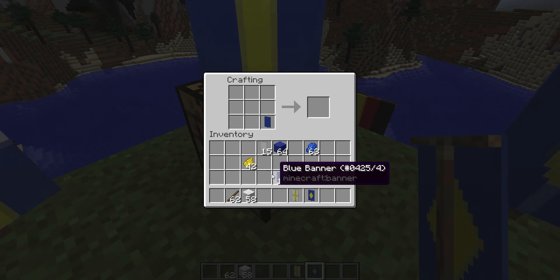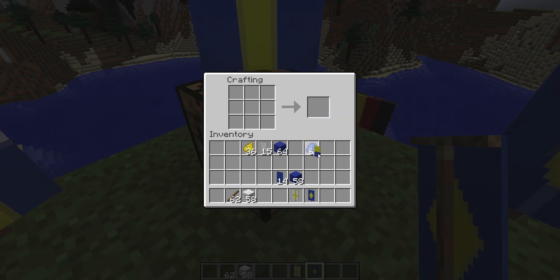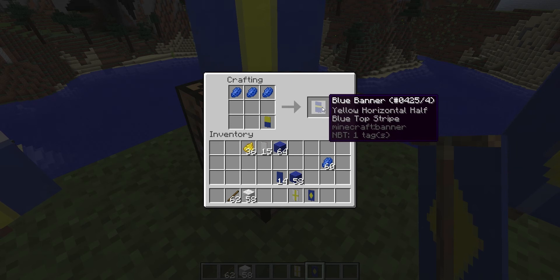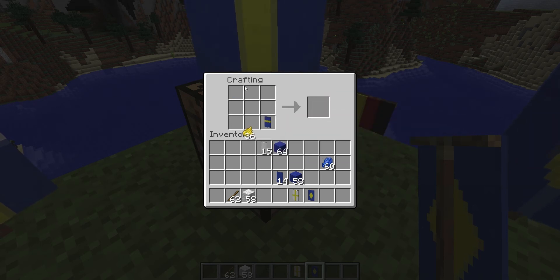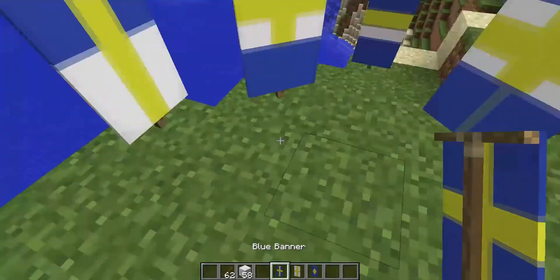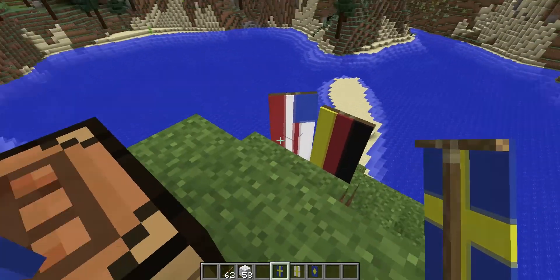To actually make the Swedish flag, you do like that — bam — and now you have a half yellow, half blue banner. Then you make a blue streak here, and there you go — now you have a yellow line that is not centered, which is exactly what you want. Then you just do that and you get yourself a Swedish flag! There we go, so that's the way you do it.